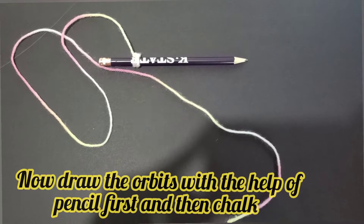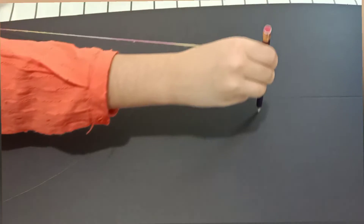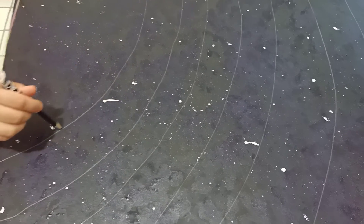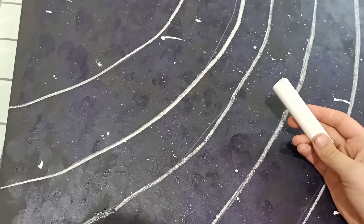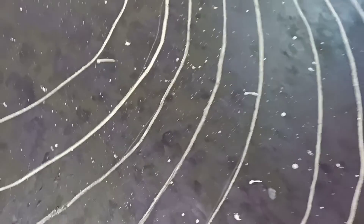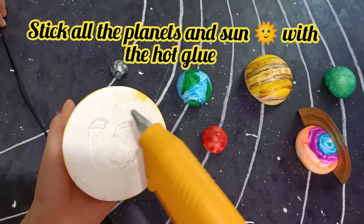We will need a pencil and a thread tied together to make the orbit. We can draw the orbits with the help of chalk. Just like that — now we will start gluing the planets in their orbit.